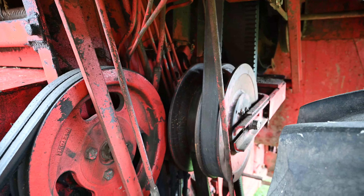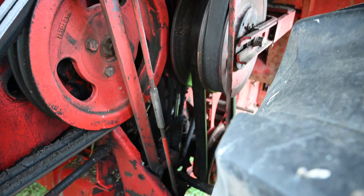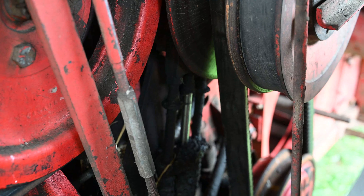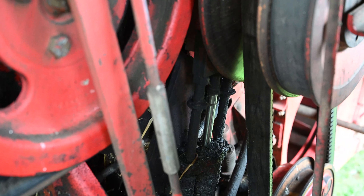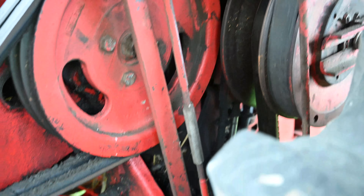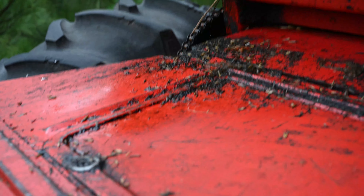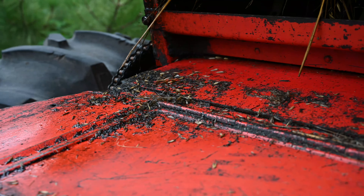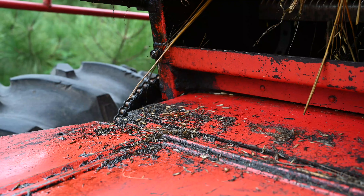There's a couple things to do: this cylinder is leaking - from what I see that's pretty common with the variator, so I'll reseal that. And I still have my hydraulic leak, so that'll have to get taken care of too. A few little things to do.